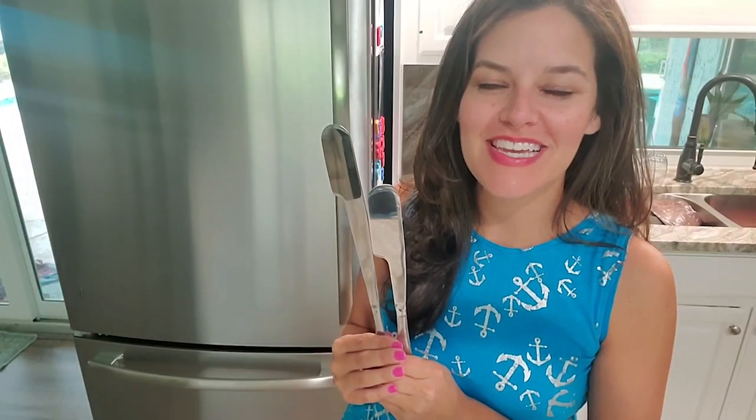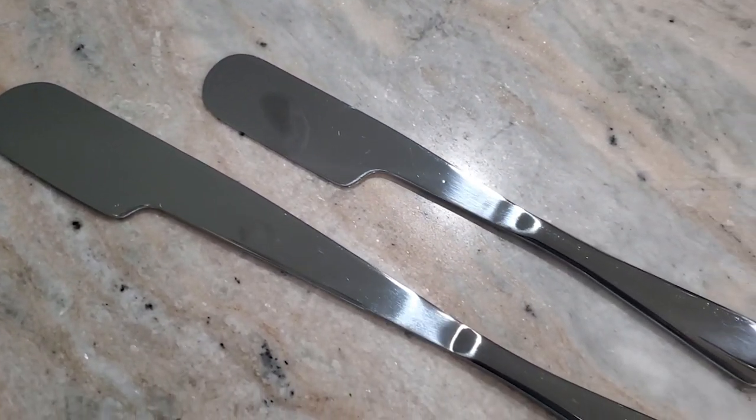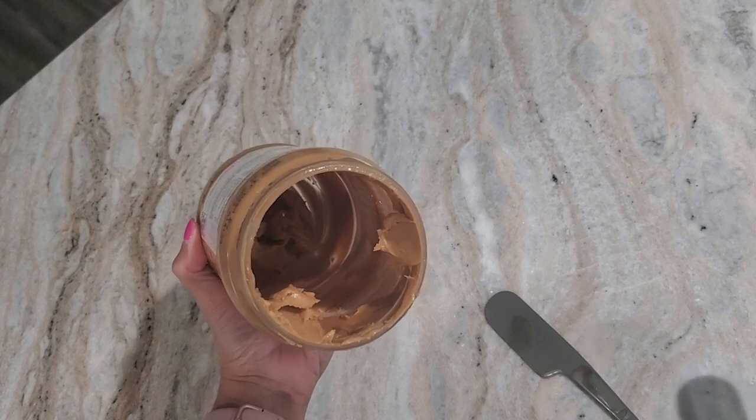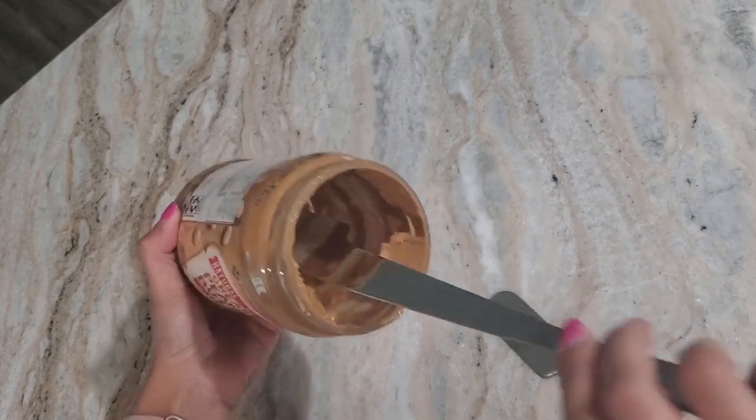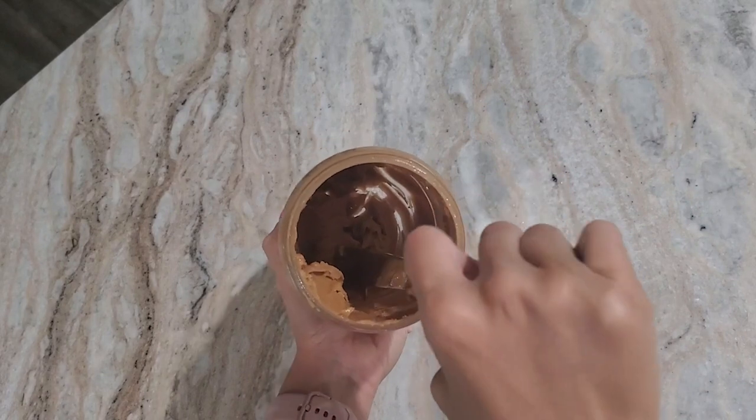Hey there, it's Ashley with WTI. So I've seen these around for a while, but I'm so glad that I now have it. It's the Simple Pretting Knife — it's a spatula, and it gets out every last bit of peanut butter.